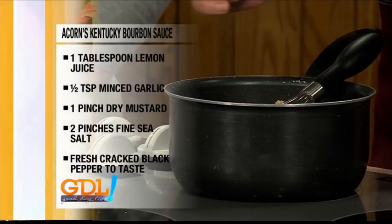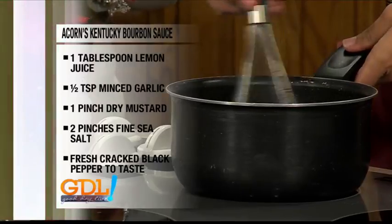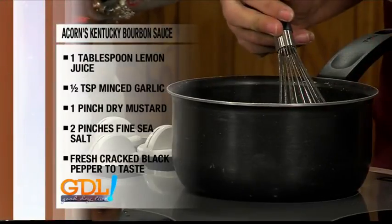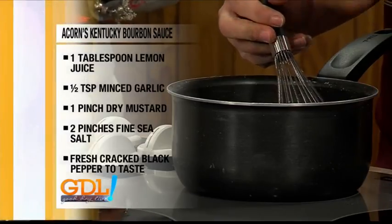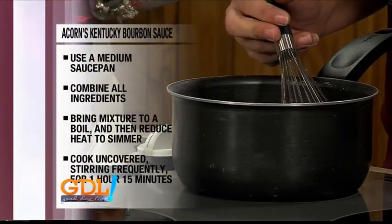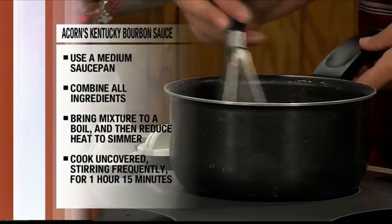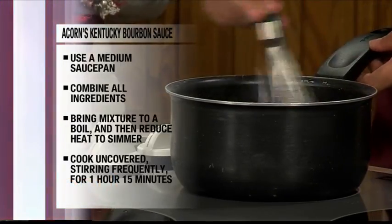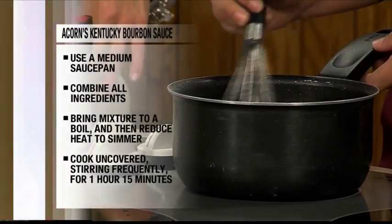You have to bring it to a boil completely, because that's what helps thicken it up and it reduces the alcohol — the alcohol will be cooked out of it. So you don't have to worry about your children getting any alcohol from the whiskey sauce. Come on over to a barbecue on Good Day Live — bring the kids!